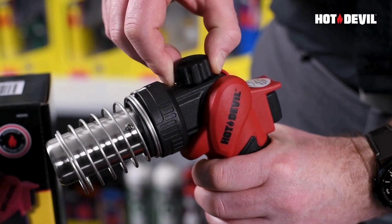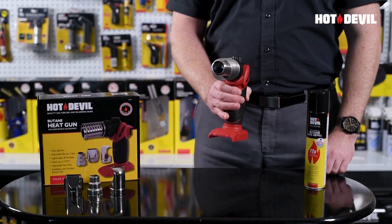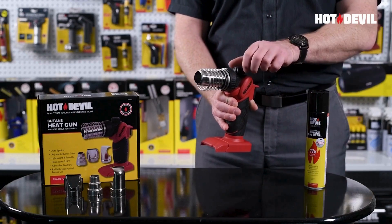Ignite the torch by lifting the gas flow control knob and turning it counterclockwise. Then press the ignition button on the rear of the heat gun. If the heat gun fails to ignite, repeat this ignition step.